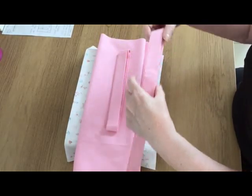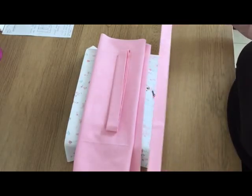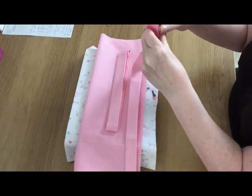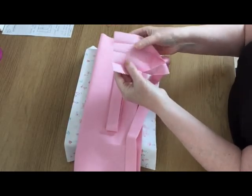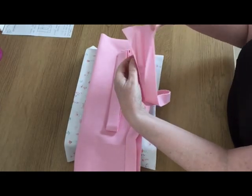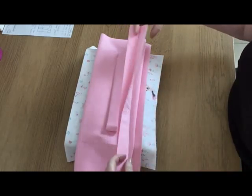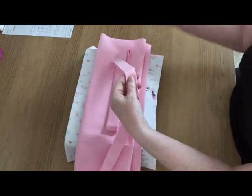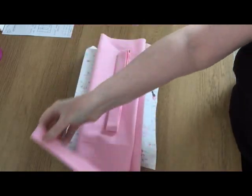You need two pieces of fabric that are four inches wide by 34 and a half inches long. These will form the straps of your bag — you iron them in half, then open them up, fold the outsides in, and then fold again and press. You need two of those.